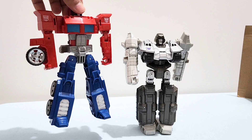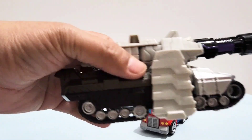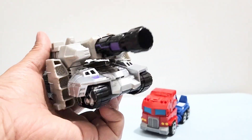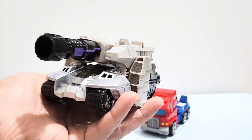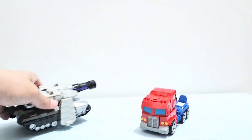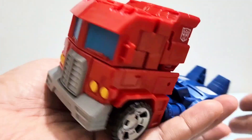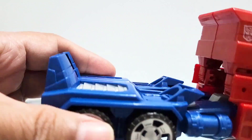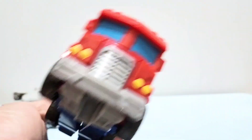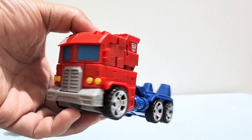In the front they look okay. Here they are in... Vehicle Mode. This is Megatron, in Vehicle Mode. And this is Optimus Prime, in Vehicle Mode, which Aiden himself did on his own without any help from me. Good job.